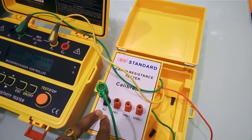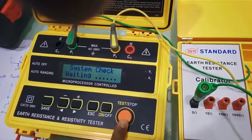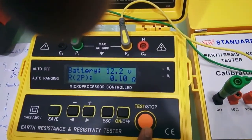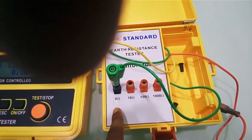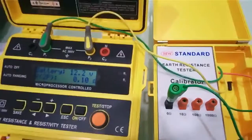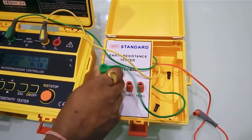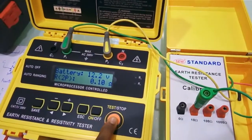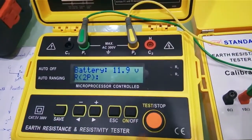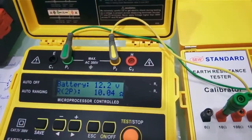If the earth electrode is offering zero resistance and we press the test button, we get a reading of 0.10 ohm — very close to zero, as expected. Now if the earth electrode is set to offer a resistance of 10 ohm and we press the test button, the value displayed is 10.04 ohm. This is how you do a 2-terminal measurement.